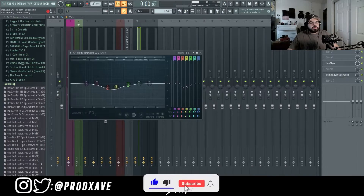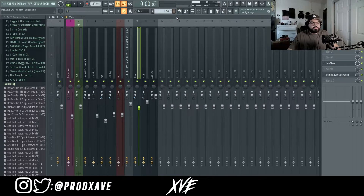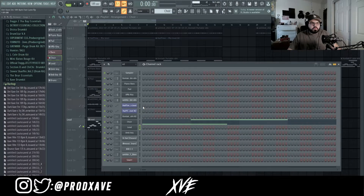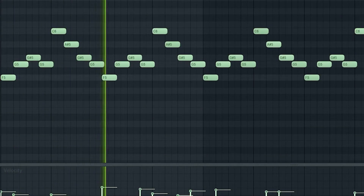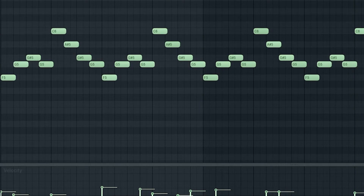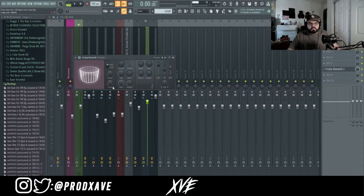When mixing the choir, I put an EQ lowering a bit of the low mids, a Pan Man going left to right, and a Valhalla Vintage Verb with the low cut at 530 and mix at 54 percent. After that I went into Analog Lab again and pulled out the Long Way Lead from the 44th Floor preset, and in the mixer I just added a Fruity Reverb and increased the size.